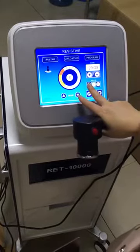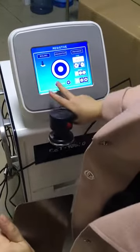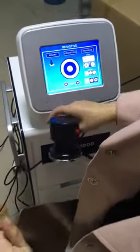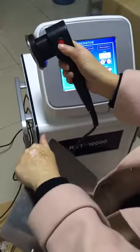We can choose the big handle — this is the big handle. This handle is for the body. We do the same again: press this button to start.